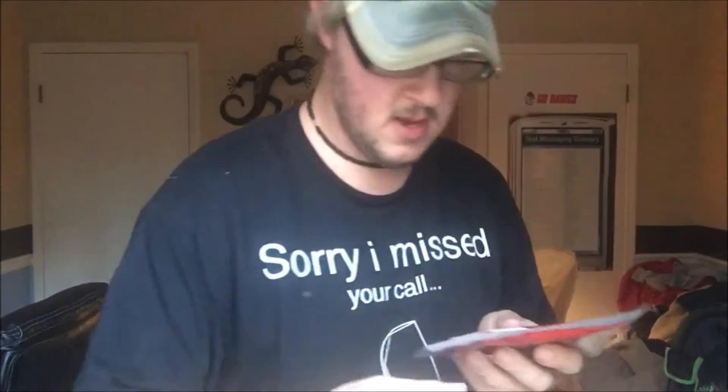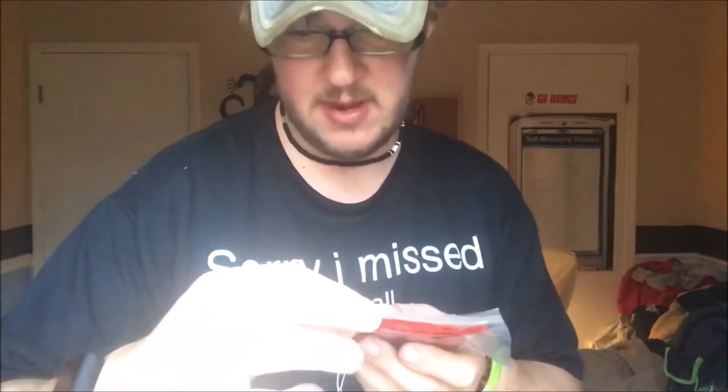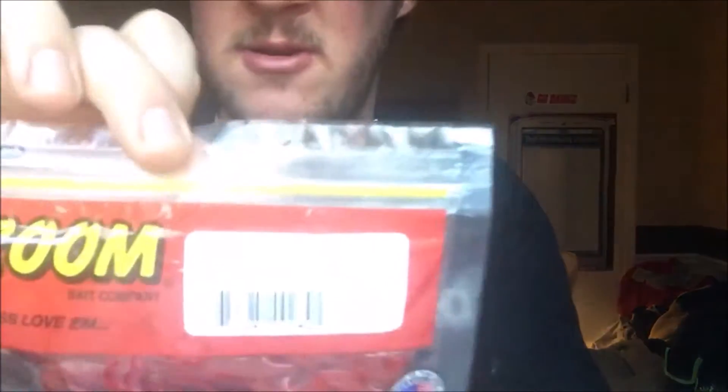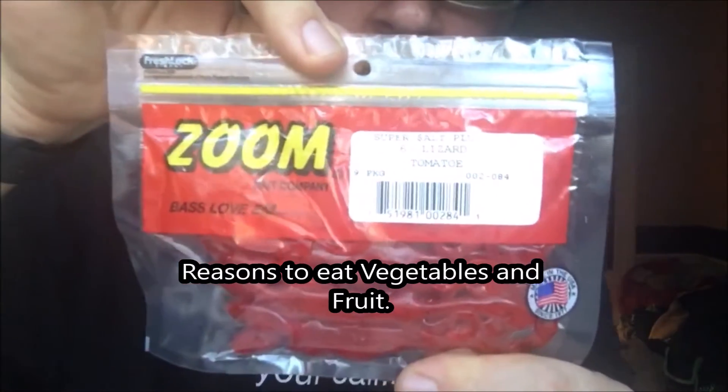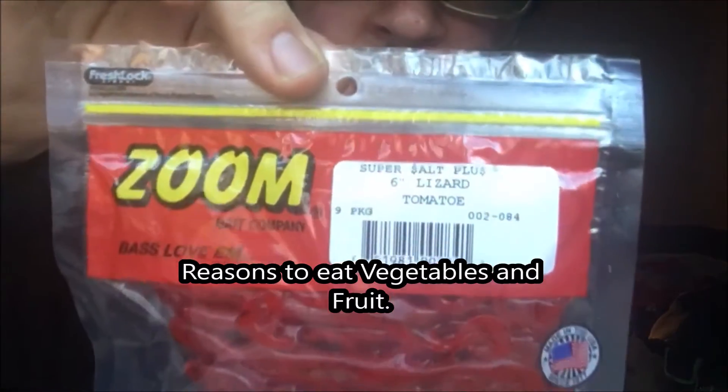Next up, we have the Superstar Plus White Wizard from Zoom. Next, we have the Superstar Plus 6-inch Wizard Tomato — Tomato by Zoom. Another lizard.